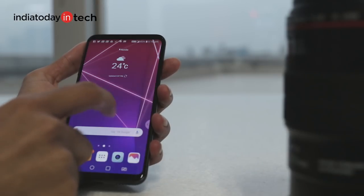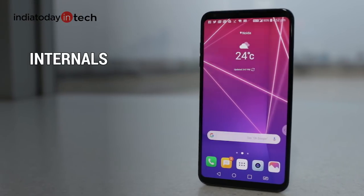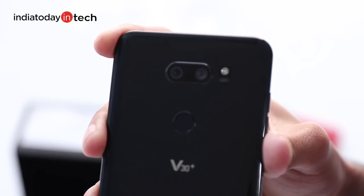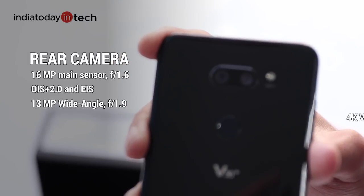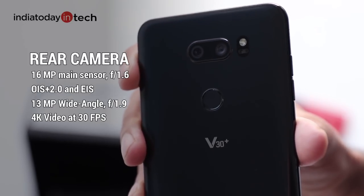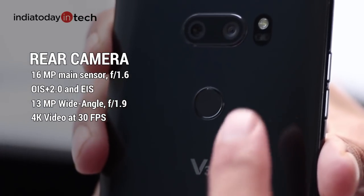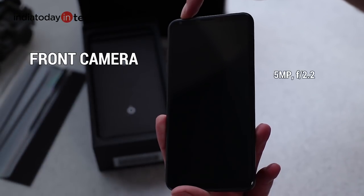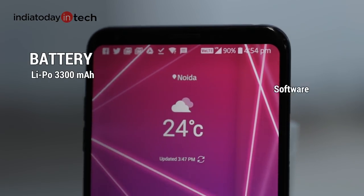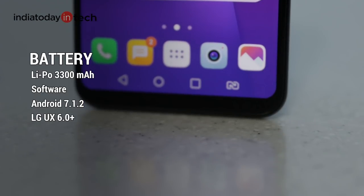The phone also has an always-on display feature. Under the hood, the phone packs a Snapdragon 835 chip with 4GB of RAM and 128GB of storage. There is also a 32-bit Hi-Fi Quad DAC for audio and Bluetooth 5.0 with aptX HD support. At the rear, the phone has a 16-megapixel main sensor with an f1.6 aperture with optical image stabilization, plus a 13-megapixel secondary sensor with f1.9 aperture and a wide 120-degree field of view. The phone can record 4K videos at 30fps. At the front, there is a 5-megapixel sensor with f2.2 aperture and a 90-degree wide-angle lens. The battery is a 3300mAh non-removable pack, and the phone runs Android 7.1.2 with LG UX 6.0 on top.